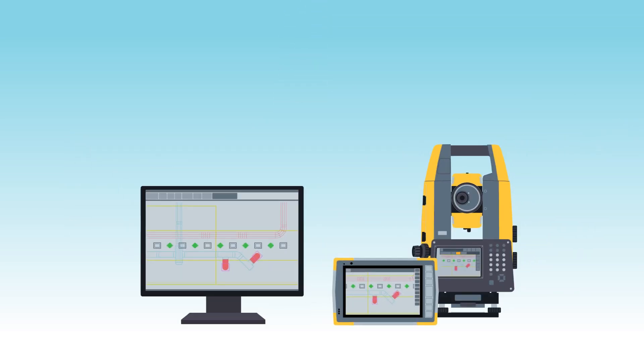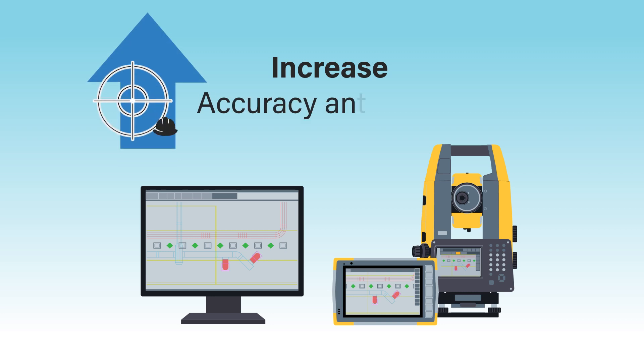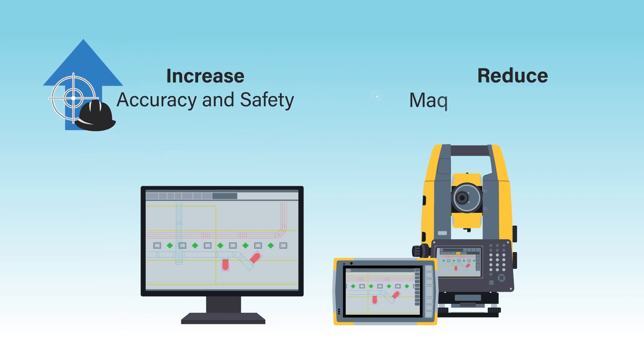Use TopCon's complete layout solution to eliminate having to dimension drawings. Lay out five times faster, reduce costs, eliminate rework, and allow yourself to build faster and improve your cash flow.